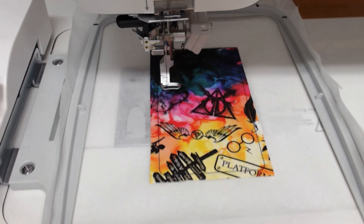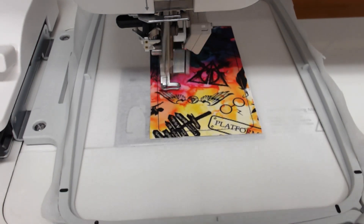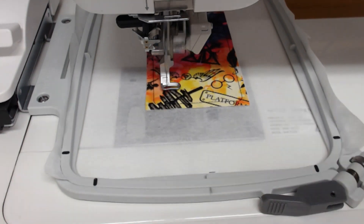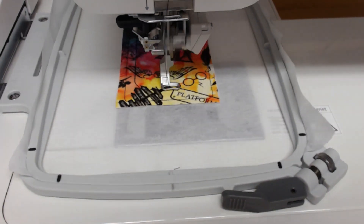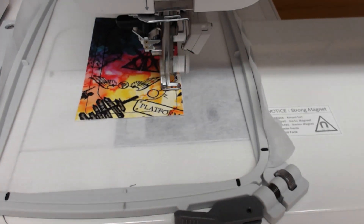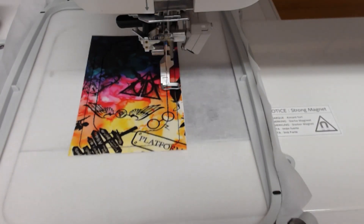Colorway five is going to stitch through the vinyl giving us a window, as well as a place to cut so that we can insert our luggage details.